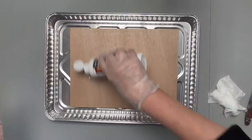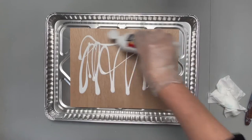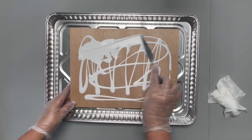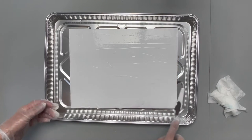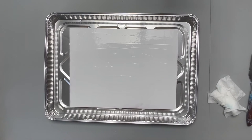Let's get started. I'm going to go ahead and paint the entire surface with white. You can spread that around with your hands or use the palette knife — just want to smooth it out.